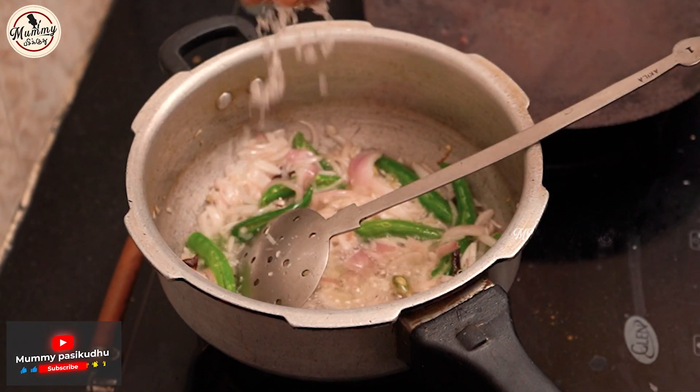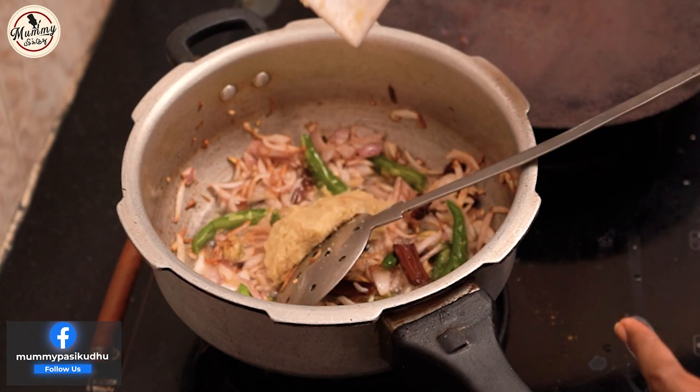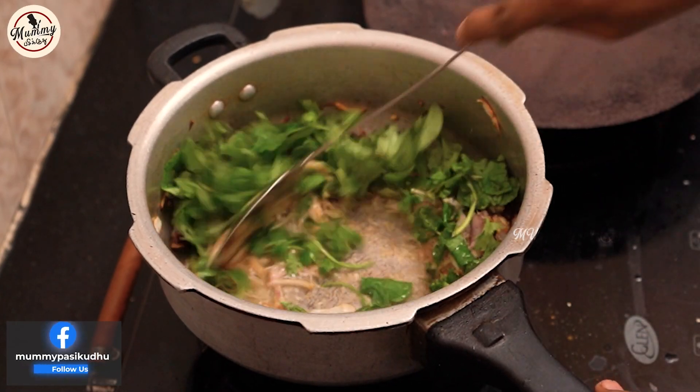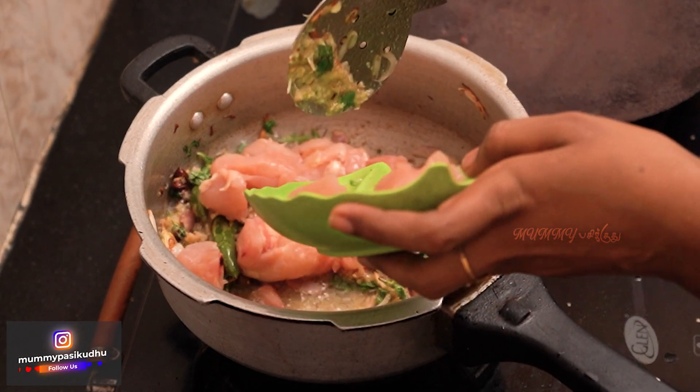You can cook with ginger paste. If you add a golden brown color, chicken is boneless.